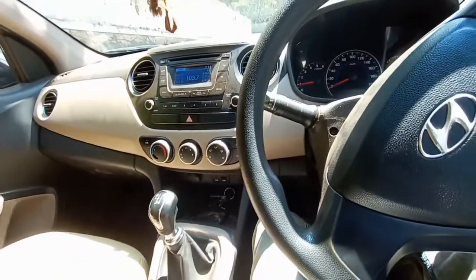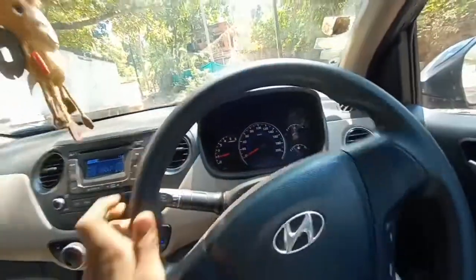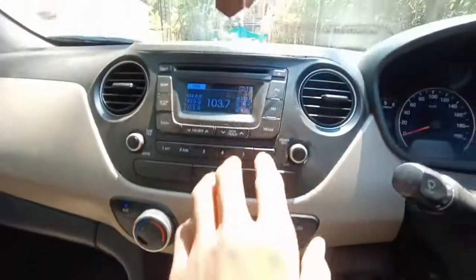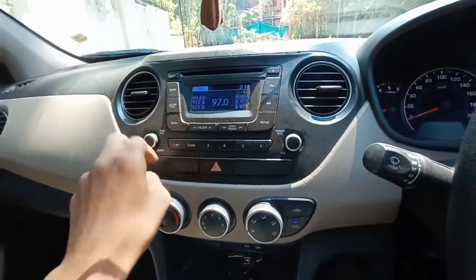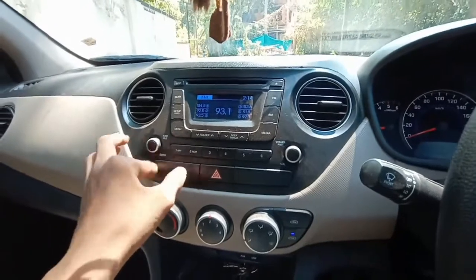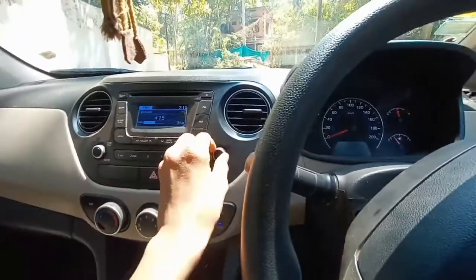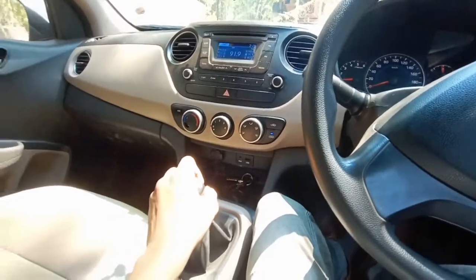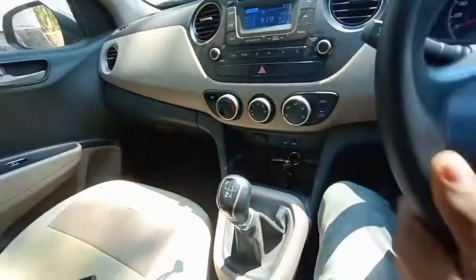Putting it into first gear and driving again. Here is the control for the air conditioning and for the audio system. Playing the audio now — the audio is working.